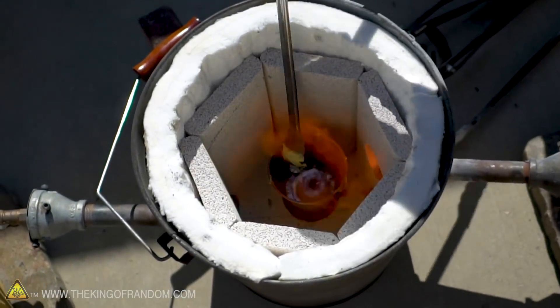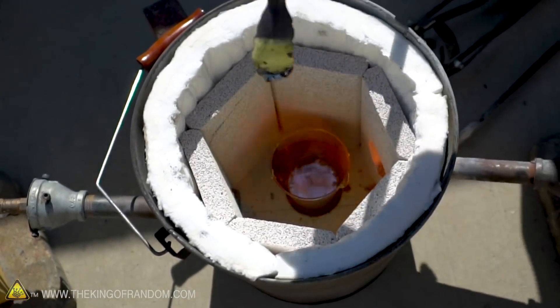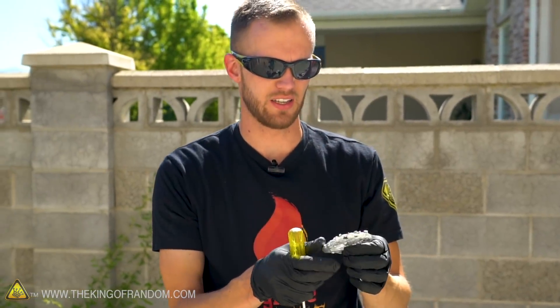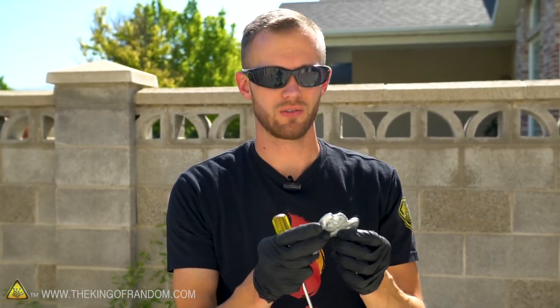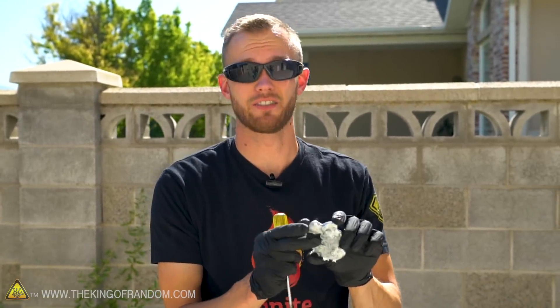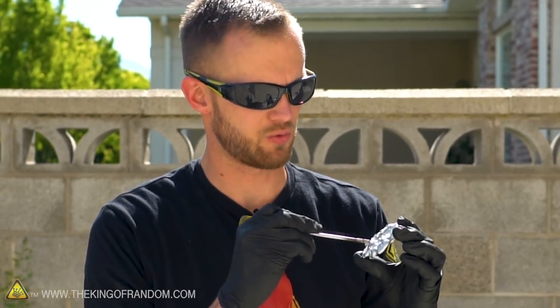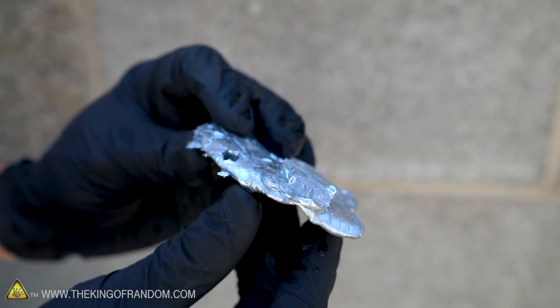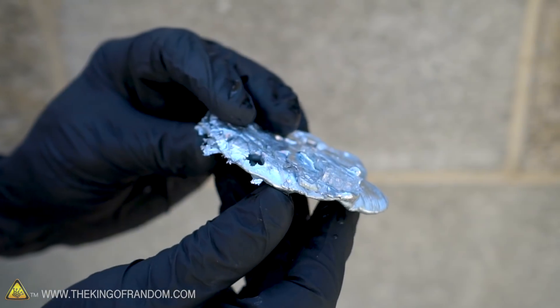I'm thinking it might be zinc or maybe even just tin, which has a very low melting point. That melted so quickly and so easily that I'm positive it wasn't nickel, because our furnace doesn't even get hot enough to melt nickel. So I might have to do some tests to try and figure out just what this was. It's still metal — it's just not a play button anymore. But maybe that would look good on a plaque on the wall. I want to display this; let's build a little display for it.